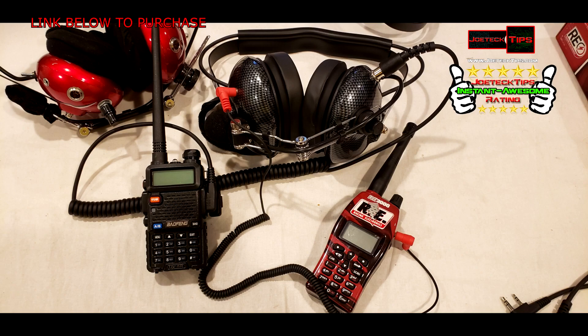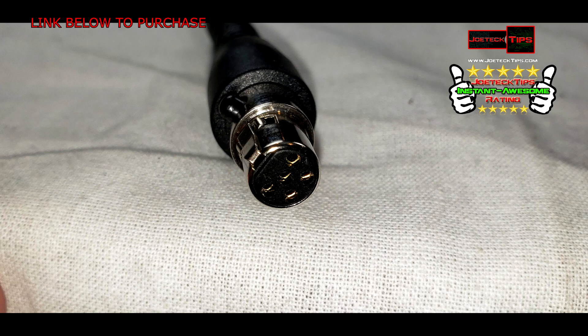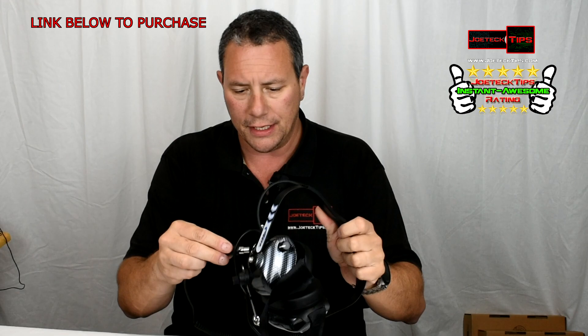The plus side to this Rugged version is it offers the ability to plug in a radio. If you're a ham operator or a GMRS operator, you can use the BaoFeng UV5R with the headset, or even an MD380 or a Kenwood radio. This connector is backward compatible with both. You plug it in here and then plug yourself into the headset.